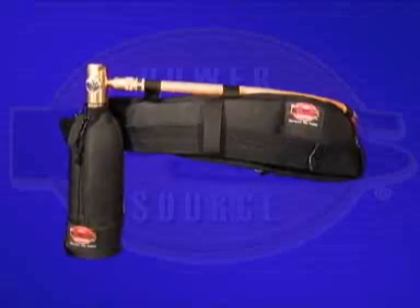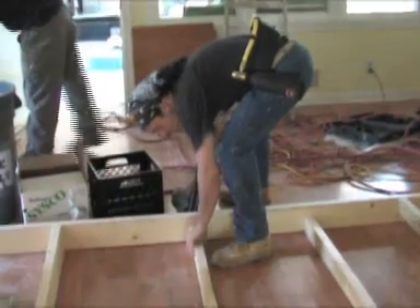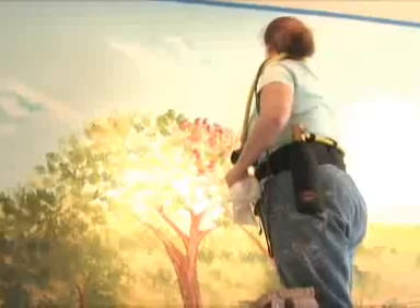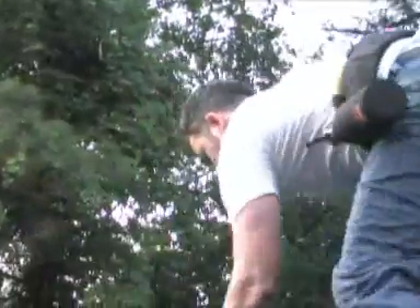The great thing about PowerSource is you use it with your existing pneumatic tools. It's great for installing trim, framing, airbrushing, roofing, or even to simplify everyday projects.